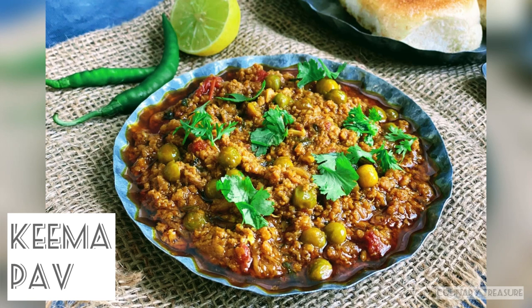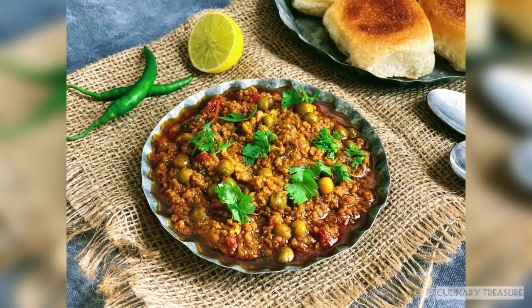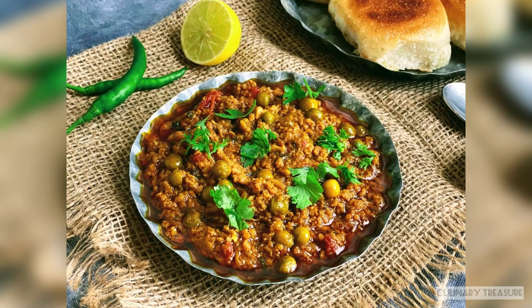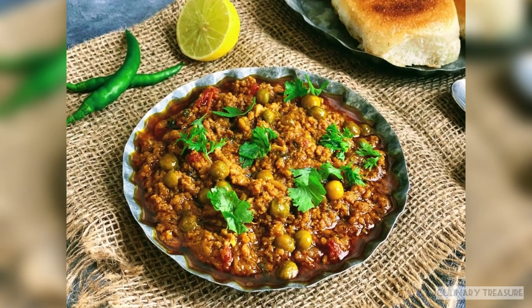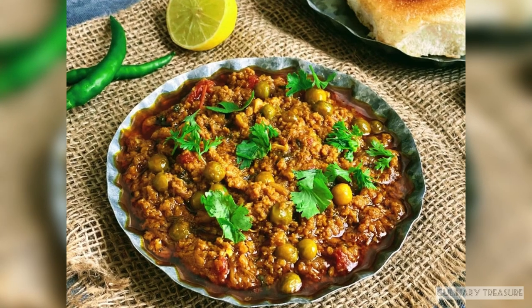Hello foodies, welcome to Culinary Treasure, hope you all are doing well. Today I will tell you the recipe — this is a non-vegetarian preparation. You can also serve it with roti, paratha, or dal chawal. So without any further ado, let's start the preparation.